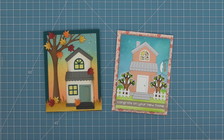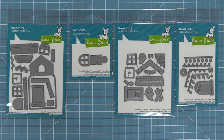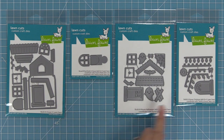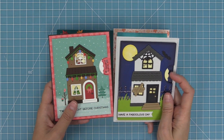Build a House is so super cute because you can build a house just like that card on the left, or you can make the house into an interactive Reveal Wheel card — we're going to be making these two cards in the video today. Build a House also has both a Halloween add-on and a Christmas add-on that help you decorate the house for either holiday, and they are so super cute. You can use the Halloween or Christmas house with the Reveal Wheel or not. Here's a little look at what cards with the Christmas add-on and the Halloween add-on look like.